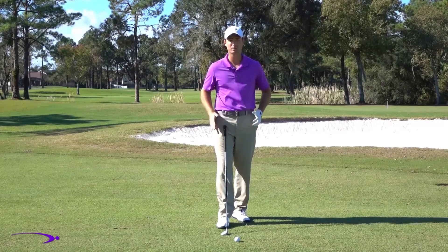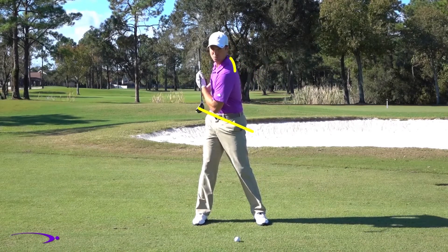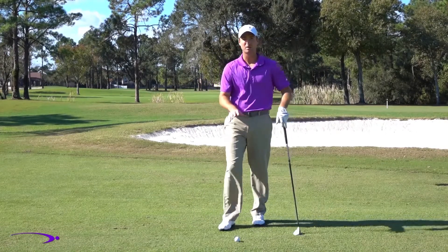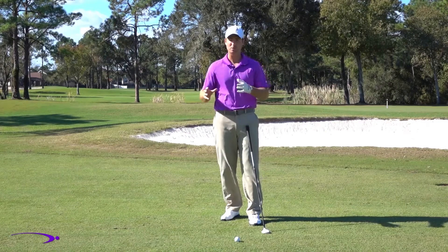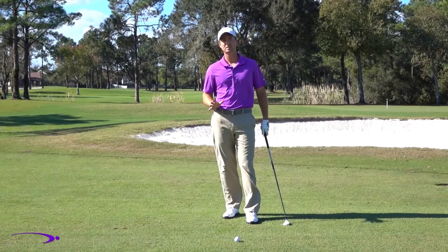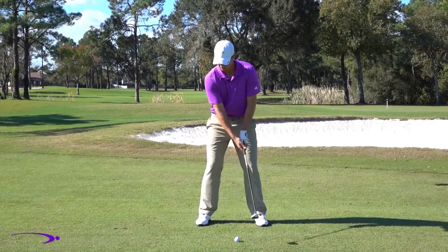In golf, a certain amount of swing speed comes from your body — the hips, the shoulders, the arms — and that creates momentum. Then we're going to add to that with the hands and arms. As I turn back, I want my hips and shoulders to really load up, and then as they unwind I'm creating momentum in the downswing. My arms and hands are going to add to that momentum with lag and release. Think of this as a wrecking ball: your body is the wrecking ball — more weight, more power — we just want to get that momentum going in the right direction by loading up and unwinding.